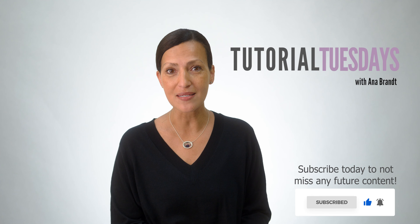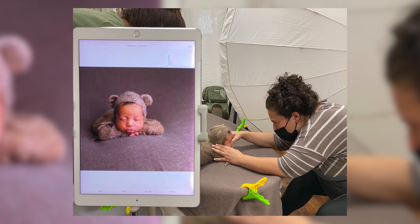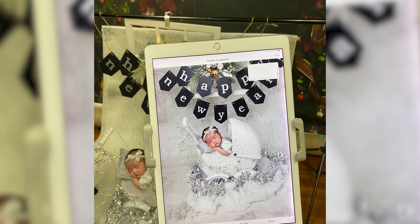Number one on the list is: how do you tether to the iPad? I use this when I'm teaching in workshops to show students how accurate you can achieve a straight-out-of-the-camera image.